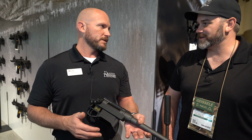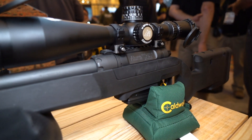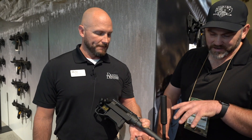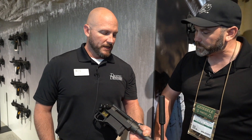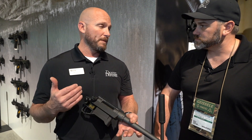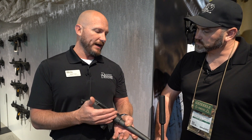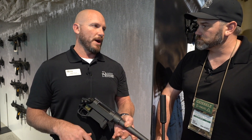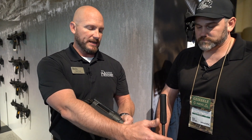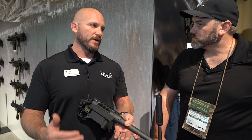It is shooting phenomenal groups. It takes AI mags — single-stack mags. It will ship with a Magpul mag, five-rounder, but any AI single-stack mag will work in it. We will sell barrel kits as well. As a barrel manufacturer, that gives us a lot of freedom to manufacture a lot of different calibers. We'll release this in 6.5 and .308, which will start to ship probably in March or April. It also has a recessed crown for the guys that are out there banging that barrel around — it's going to protect your crown for years to come.